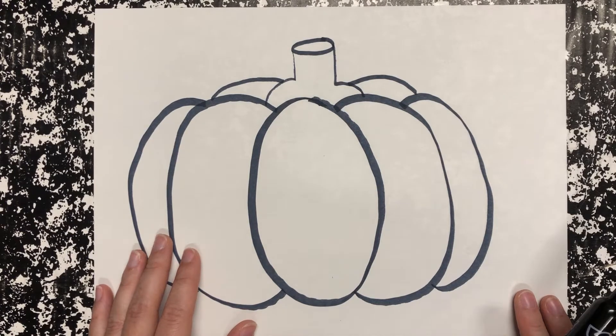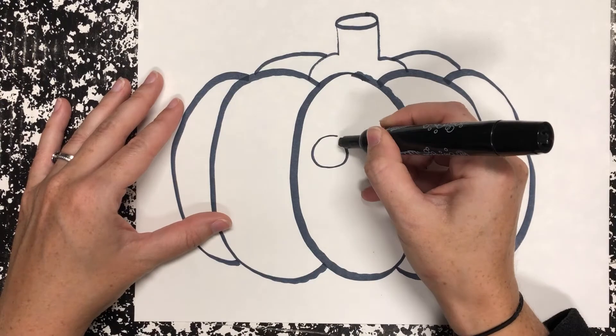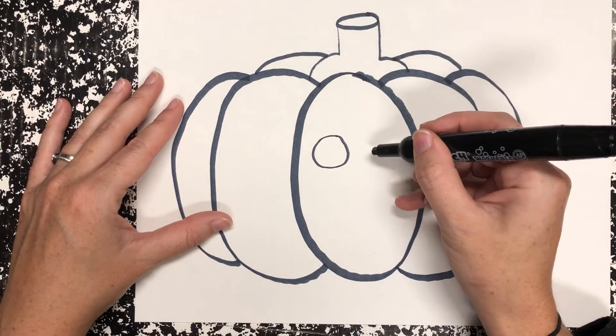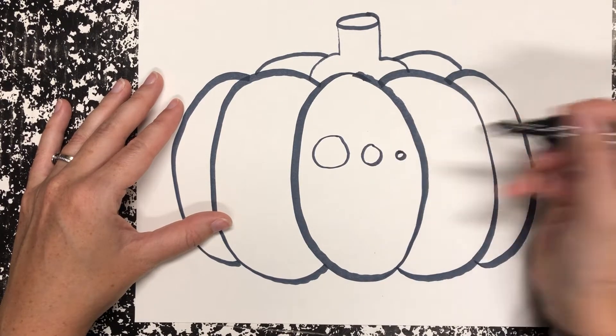Maybe think about Goldilocks and the three bears. Mama Bear is like the middle size, Papa Bear is the big one, and Baby Bear is the little one. So you are going to make big circles like Papa Bear, medium circles like Mama Bear, and then baby circles like Baby Bear.